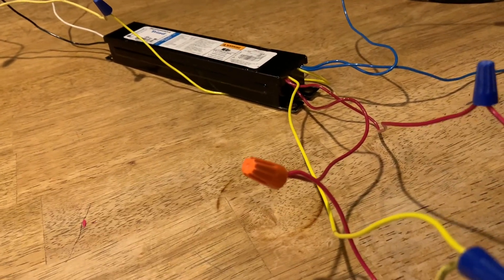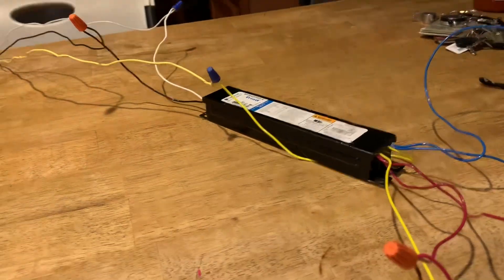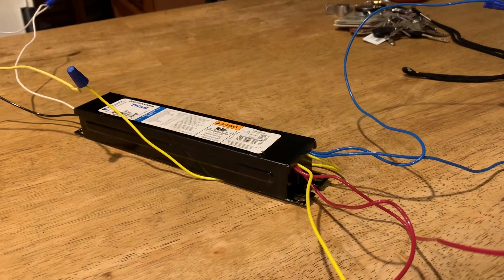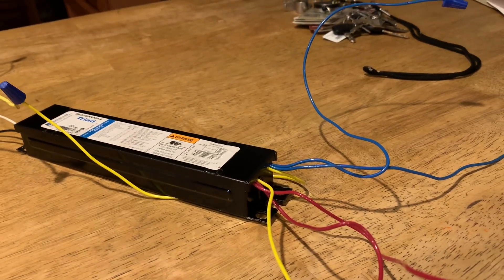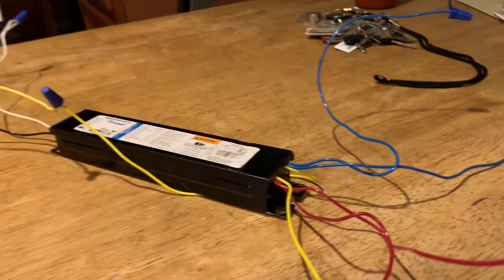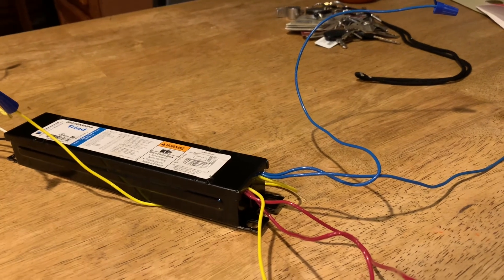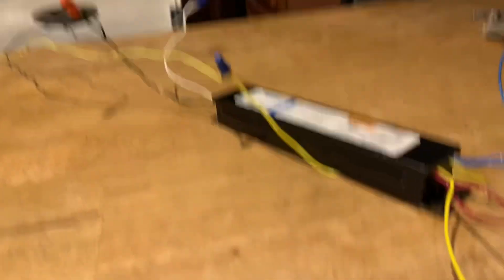Just make sure that you have the right ballast for the right fixture. Fluorescent lights are on their way out, folks. We're replacing what we got, updating, getting away from the fluorescent lamps, and going into a non-ballast LED lamp system where we're just wiring up the sockets to 120 volts, plugging in a new lamp and it lights up. Thank you, have a good day. One day I'll have a video of wiring up these ballast-delete LED lamps — hopefully I'll have a fixture to do it for you. Have a good day, everyone. Thank you.